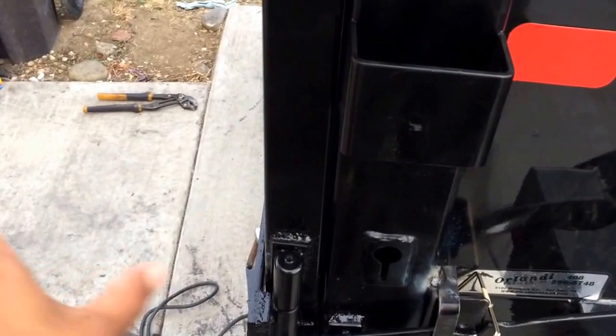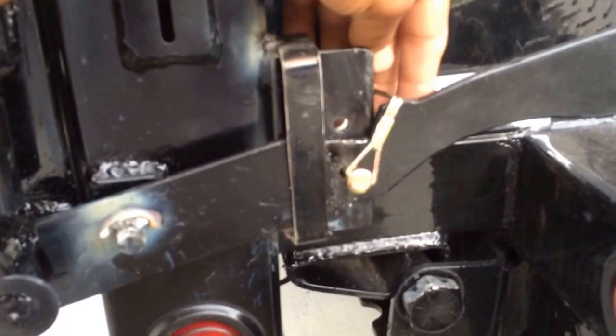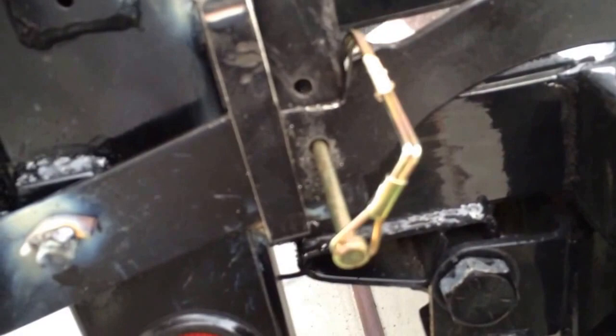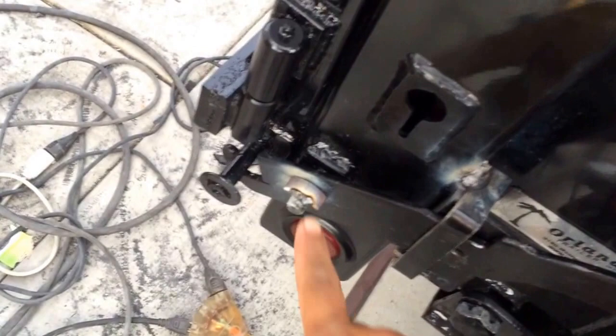I have these custom-made door locks. This is the pin you have to open — you pull up here, and it unlocks the latch for the swing-up door. Then you put the pin back so it won't lock again. Same on the other side — this one's a little bit tighter so it stays there. If you need to lock it, it locks the whole door.